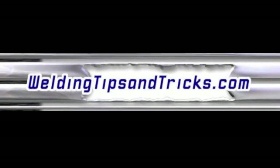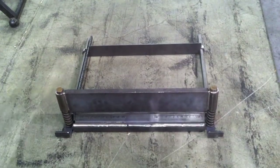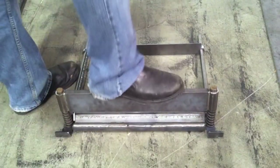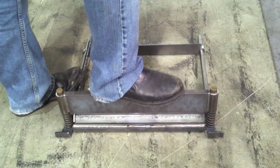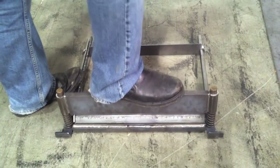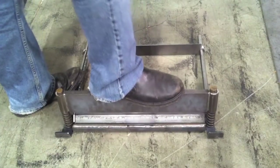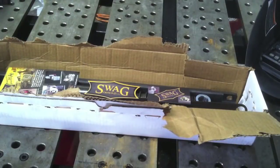Here's another video from weldingtipsandtricks.com. I've got a project going on — it's a do-it-yourself kit, a press brake designed to be used with the Harbor Freight 20-ton hydraulic press. You can get those presses for $200, not even on sale, and sometimes as low as $160. A lot of hobbyists and off-road guys use the Harbor Freight stuff because they're not in production and it makes sense for them.